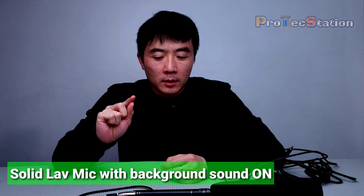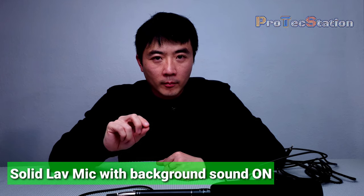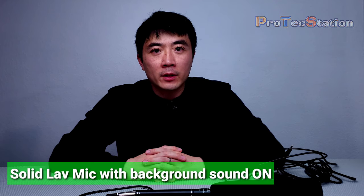And at last, I will switch back to my solid lavalier microphone, so you can hear whether it picks up the background sound. Now I'm back to the lavalier microphone. Listen carefully — can you hear the background sound? I hope you can hear it picking up the background. Microphone test: one, two, three, four, five, six, seven, eight, nine, ten.